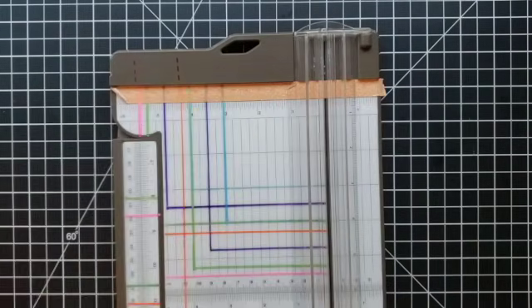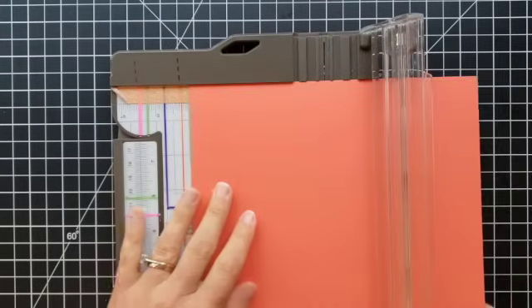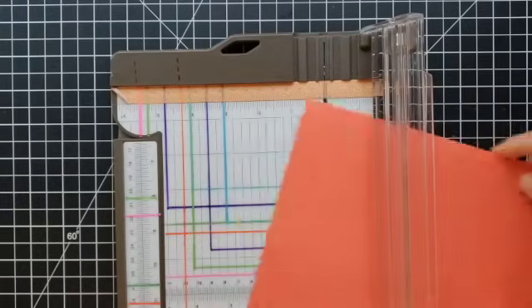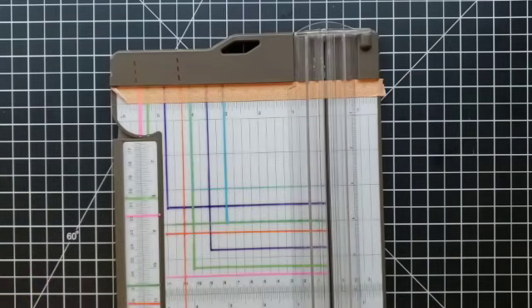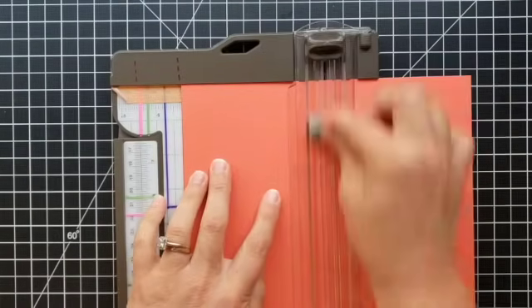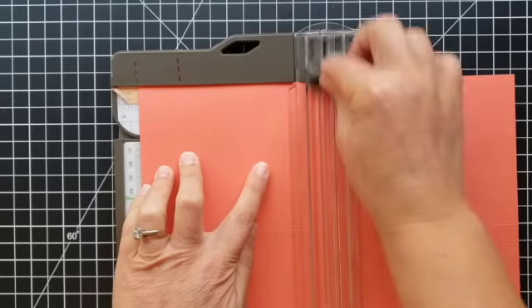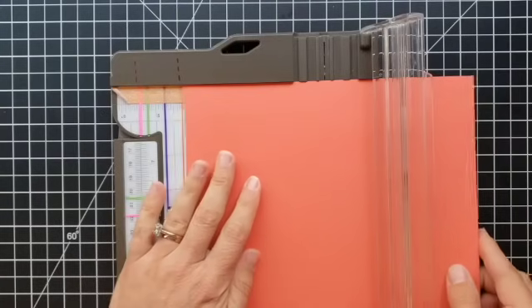I'm curious if you have tips and tricks for preparing your card bases. Last year I went through and prepped a whole bunch of card bases — I have some in each color that I keep in a little basket beside my craft table. It makes it so easy to pull them out when I'm ready to craft. When I know I want a Balmy Blue card base, I don't have to go find my cardstock — I just reach into that basket. When I get low and only have one or two left, I grab a few more pieces of that color and refill it.